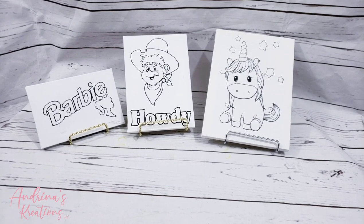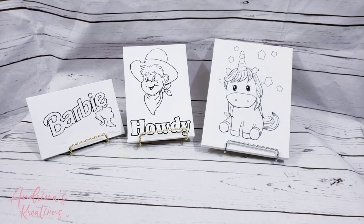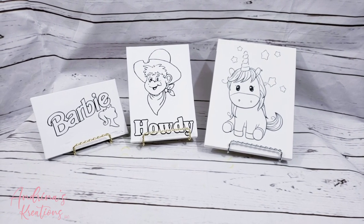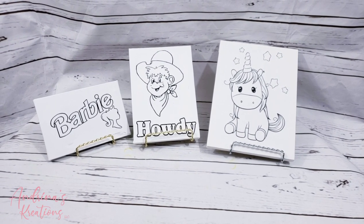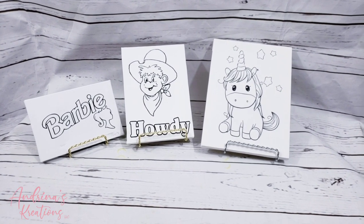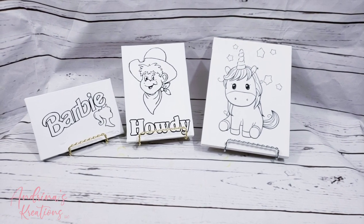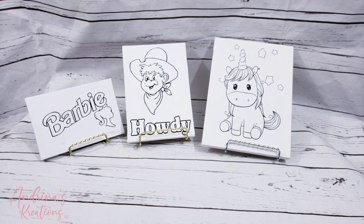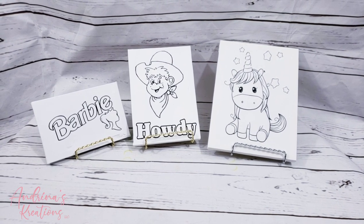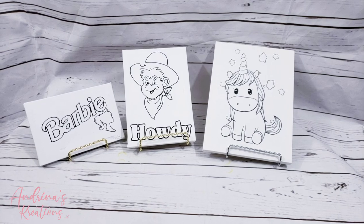Hello everyone, welcome back to Angelina's Creations. Today's tutorial I'm going to be showing you how to do the Color Me canvases. They're very easy to do. I am going to be using Dollar Tree canvas — they have various sizes — and also I'll be using Silhouette Studio. I'm pretty sure you can use Cricut Design Space, but I don't use Cricut so I'll be showing you how to do it with Silhouette. Depending on the theme that you're doing, you can get any images of your choice. So let's get started.